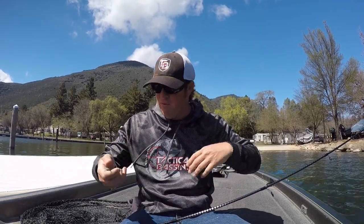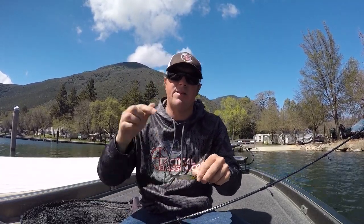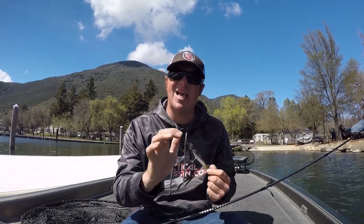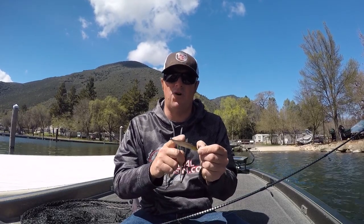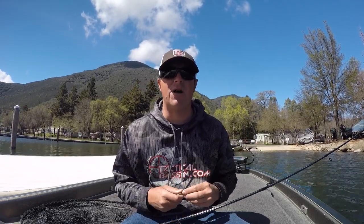Both get bit extremely well. I seem to have a higher hookup ratio on the Duo, but I seem to get more bites on the Jackal — so it balances out. I'm actually catching the exact same amount of fish between the two. At the end of the day it's a wash. Down in the video description I'll link to each bait, specific rods, reels, line — all that stuff so you don't have to go searching for it.